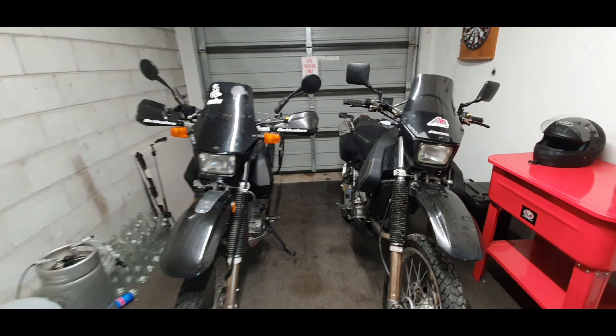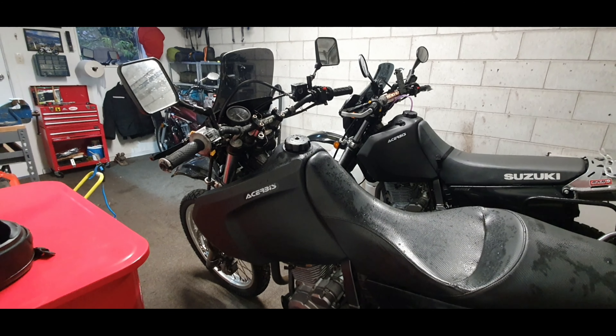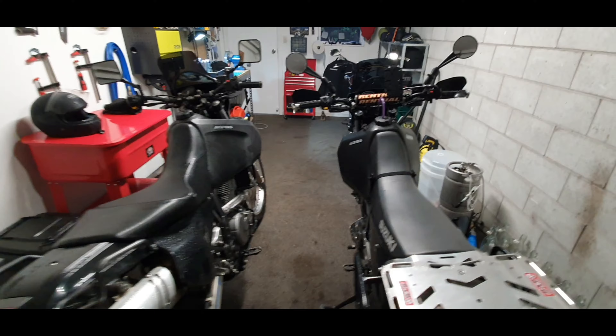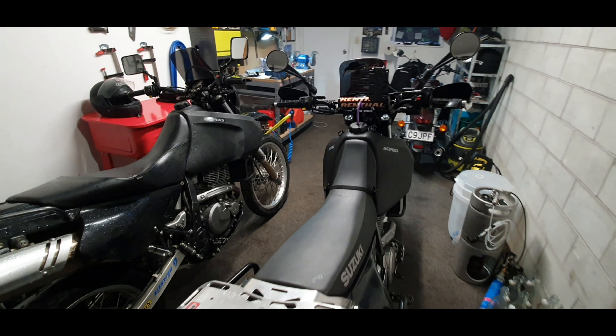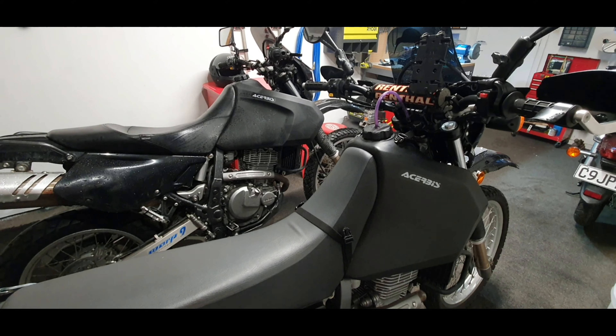I have a small garage so I'll do the best I can — it's raining outside. There's the 25 litre closest to us and the 20 from a side view, and you can see it's quite a big difference. I'm sure the Safari tank or the IMS tank are completely different also.